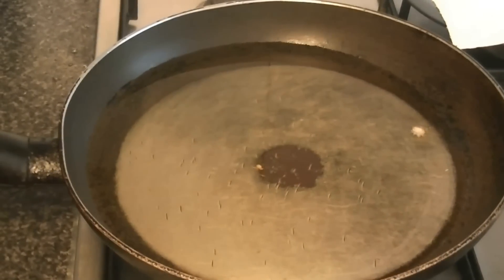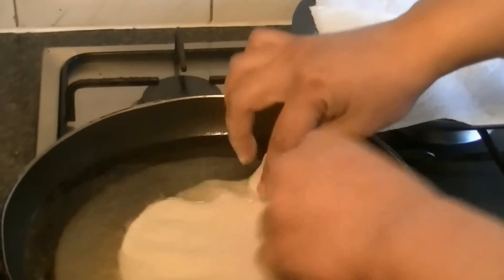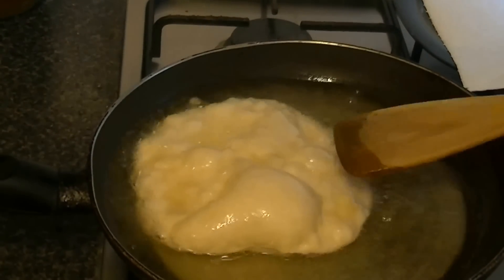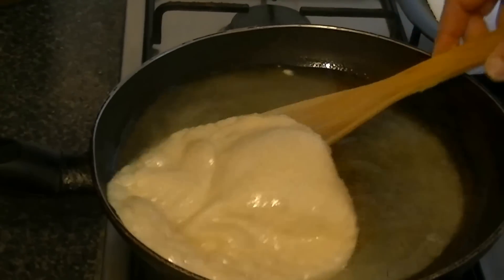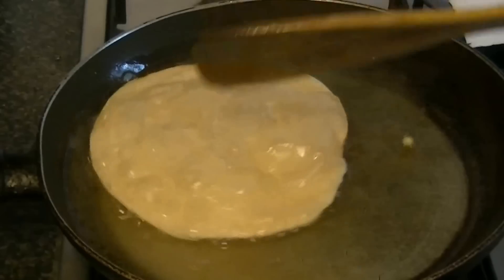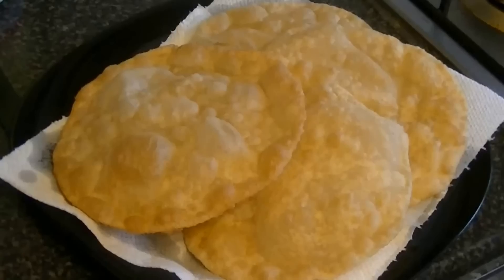The puri is well-shaped and thin. Add it into the hot oil. Pour a little oil over the top as it fries. Then turn it over in the pan. The puri should puff up and turn golden. Remove it once it is golden — it should be light and not hard.